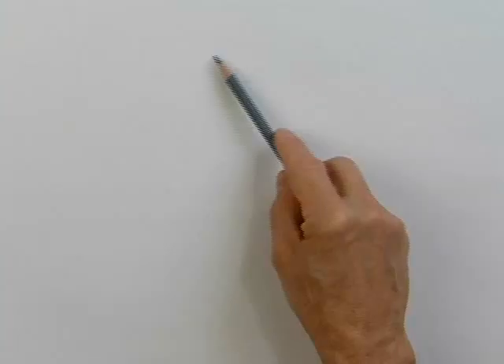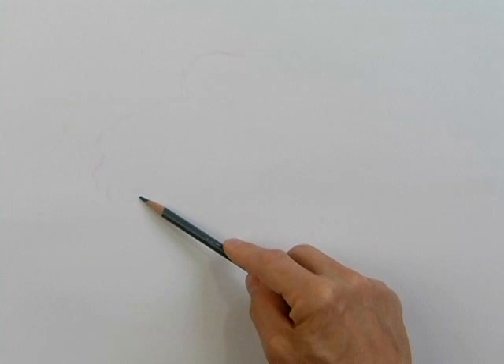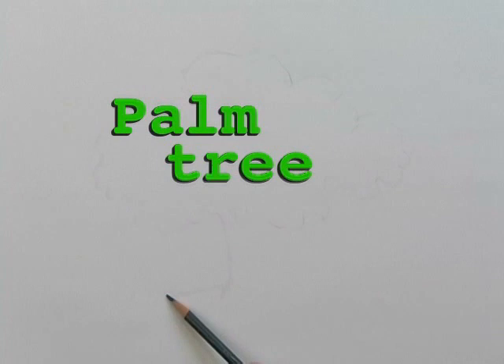Okay, boys and girls. Let me teach you how to draw and paint trees using some simple techniques that are easy and fun to do. Drawing a tree using colored pencils. Did you know there are over 30 kinds of trees mentioned in the Bible? Some of the trees mentioned are the box tree, fir tree, juniper tree, palm tree, oak tree, willow tree, and many more. And Scripture tells us that Jesus is the vine and we are his branches.